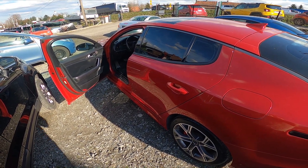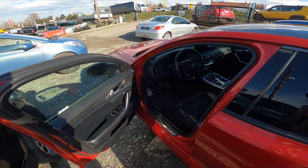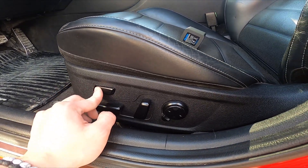Hello. In front of me I've got a Kia Stinger. In this video I'll show you how to adjust the seat. Firstly, let's take a look at the driver's seat. Right here we've got this panel — thanks to this panel...